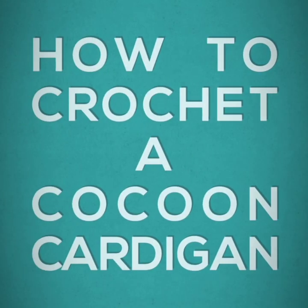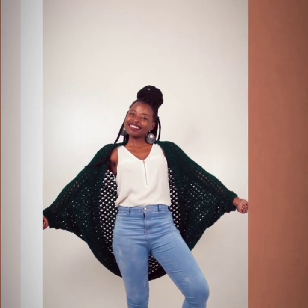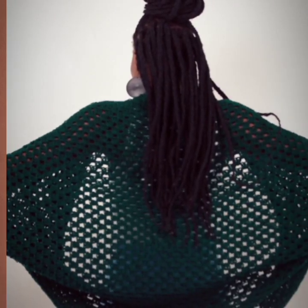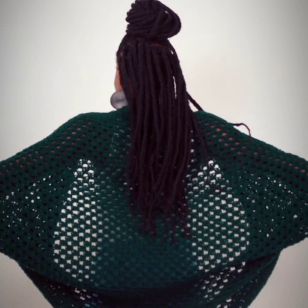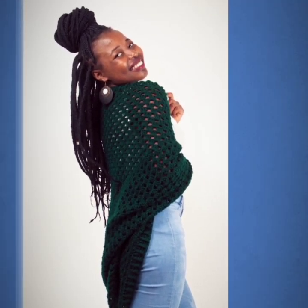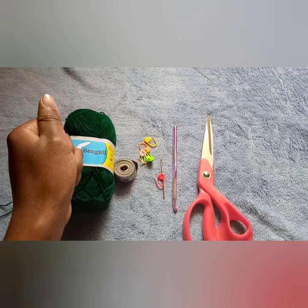Hello and thank you so much for tuning in. This is Marion from Marion Crochets, and in this video I am going to show you how to crochet this cocoon cardigan. It is one of my best designs to crochet and I thought it best to record a video and show you guys how to go about it. You might have come across this on my Instagram page or Facebook — just feel free and crochet along with me. If you like it, please give it a thumbs up.